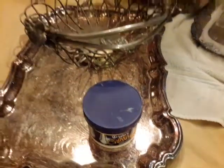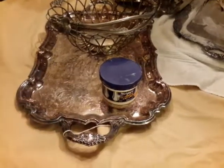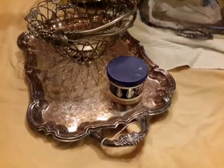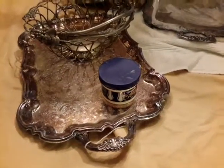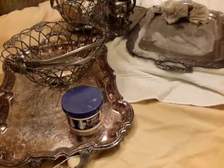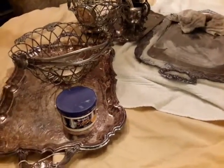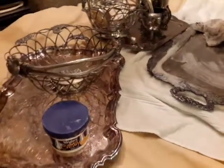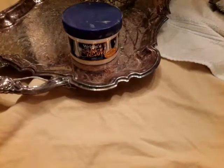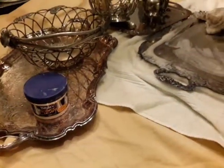Good morning family! I wanted to go ahead and give you a quick video. As you can see, I have some silver out here and I'm about to give it a polish. It won't be a shiny shiny polish, mainly because I prefer it not to be, due to the reveal that I'll be doing for Mother's Day. You'll get to see all that when I do the reveal. I'm using Wright silver cream — it's pretty easy to apply and take off.